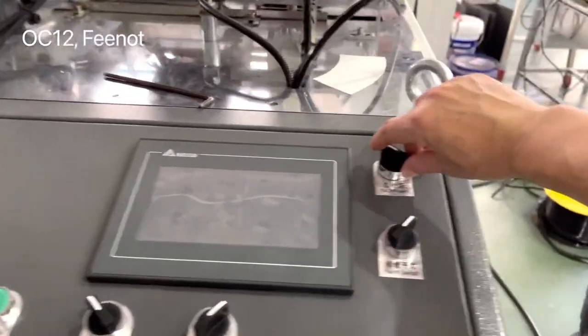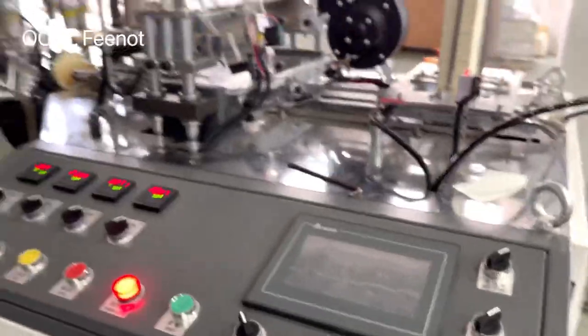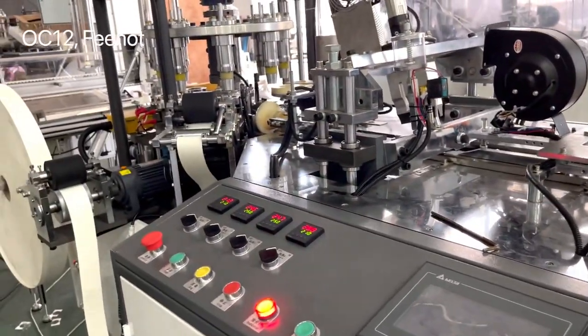Okay, that's how to start the machine and the machine's whole function. And here is the collector.